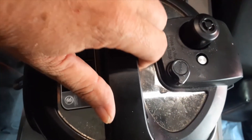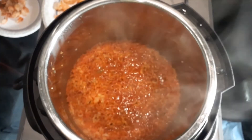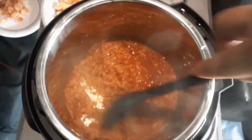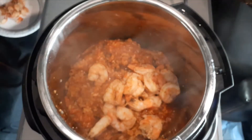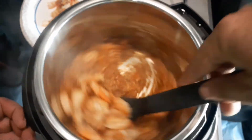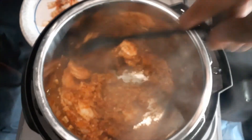The rice is done. I depressurized it — took about a minute. Look at that steam, and look how good that looks! The smell — oh my goodness. None of it burnt. Now I'm going to throw my shrimp back in there. I took the tails off the shrimp while I was waiting for this to cook, and I'm just going to stir it all in. This is looking and smelling absolutely wonderful, y'all.